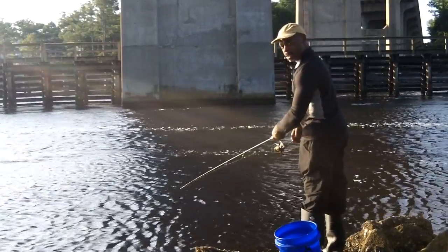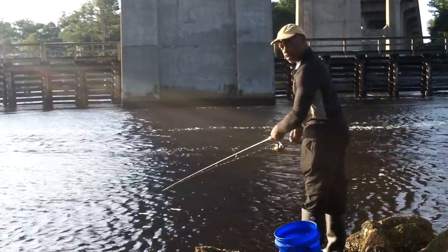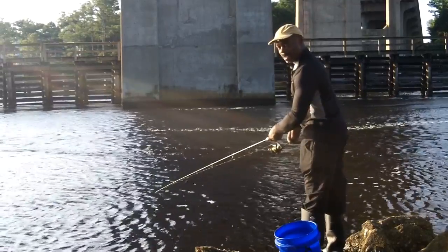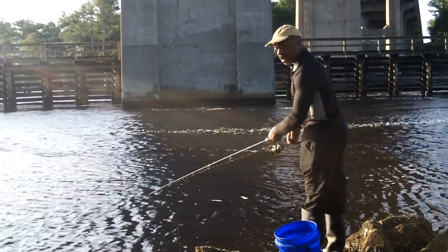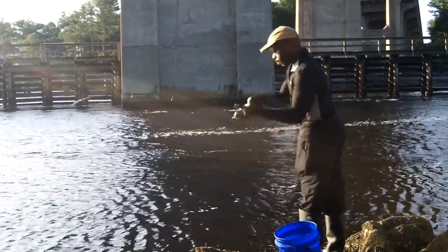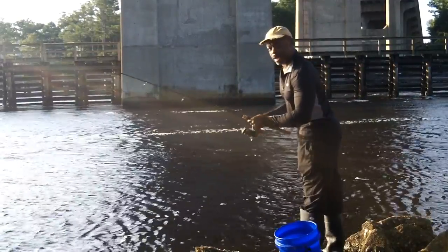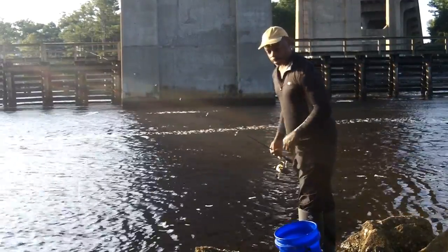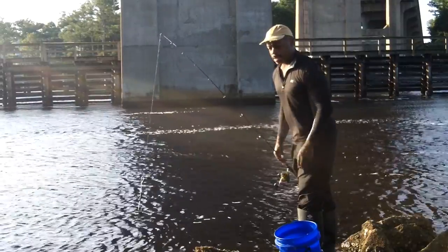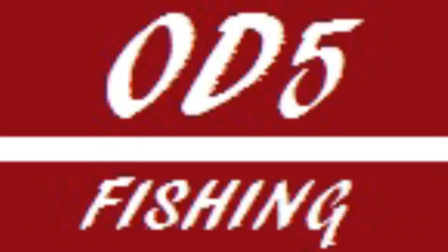That sheepshead was hungry, because that's a very non-traditional bite. I don't know if you can see how that unfolded, but my line was tangled up on the tip of my rod, and I was just working to get it untangled. By the time I got it untangled, he was running with it — very uncharacteristic bite for a sheepshead, but I'll take it.